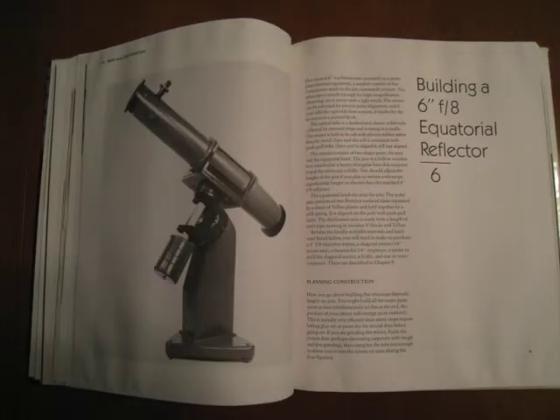The third telescope is a 6-inch F8 equatorial reflector that actually has a round tube instead of a box-shaped tube. The mount this telescope uses is much more complicated to make than the other mounts in this book, but it will reward you with north-south, east-west movements of the scope after you get it polar aligned. The mount isn't motorized so it won't track objects for you. If your scope just has to have an equatorial mount on it, choose this design.